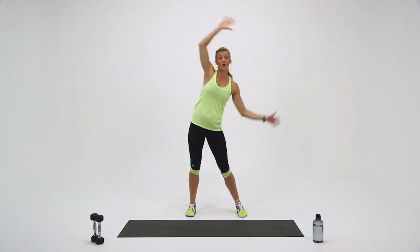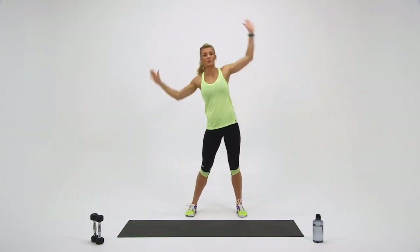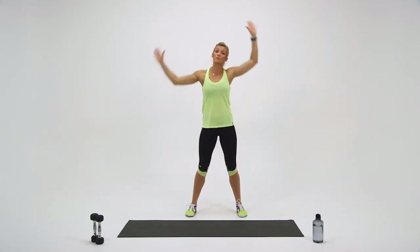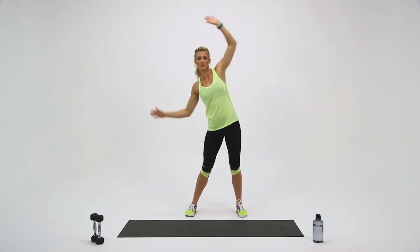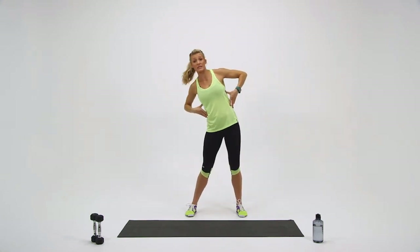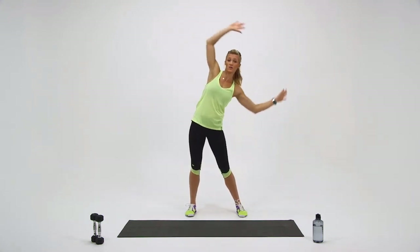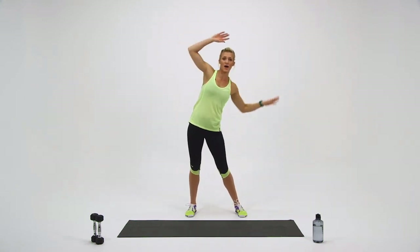As you're swaying your arms, notice my hips are moving too — I want you to do the same. Nice and easy, just work within a comfortable range of motion. Keep breathing. Make sure your trunk is leaning side to side too, and it's not just your arms moving. Side to side — let's do a couple more swings. And time.